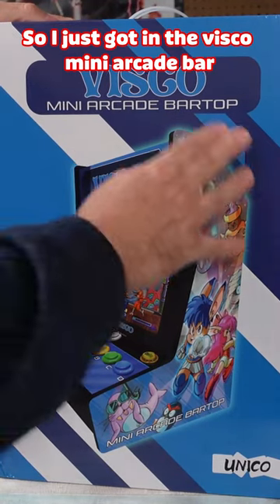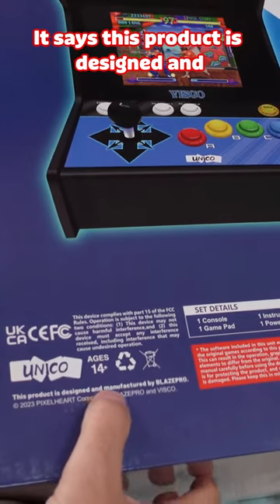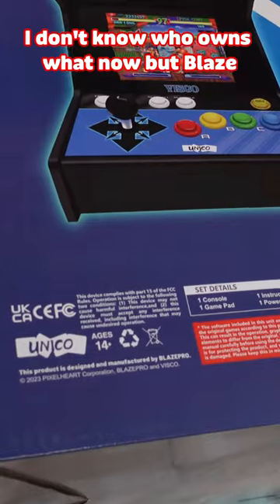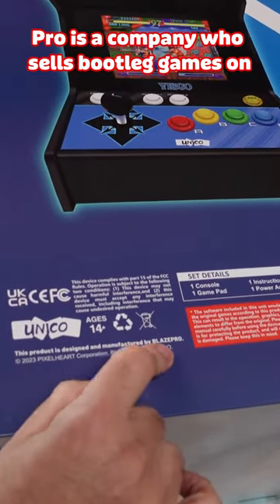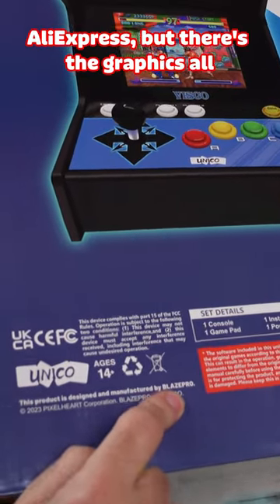I just got in the VSCO Mini Arcade bar top from Unico. Down here it says this product is designed and manufactured by Blaze Pro. I don't know who owns what now, but Blaze Pro is a company who sells bootleg games on AliExpress.